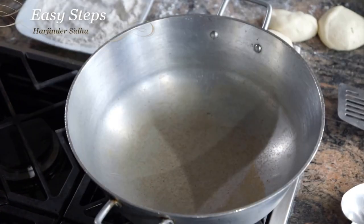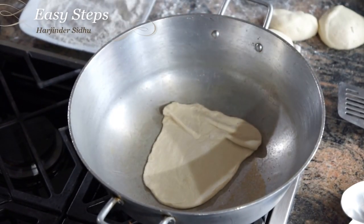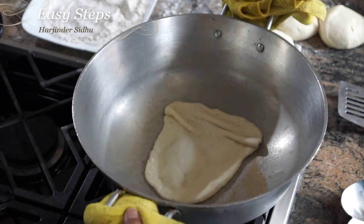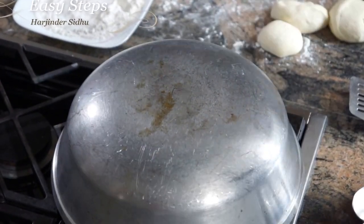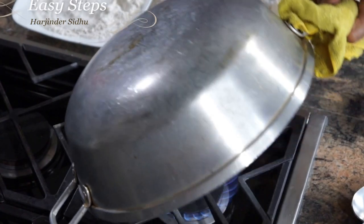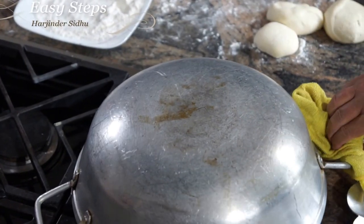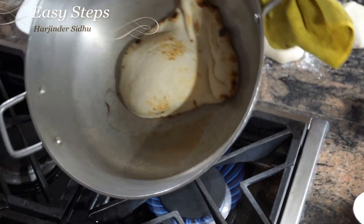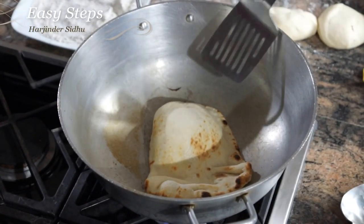Get the kulcha and just place it on top of the kadai. Once it's cooked from the bottom, we're going to turn it over and place it right upside down. It's changing color, so we're going to leave it. Now I'm going to lift it up — look at how beautifully it's done. You'll need a spatula for this.